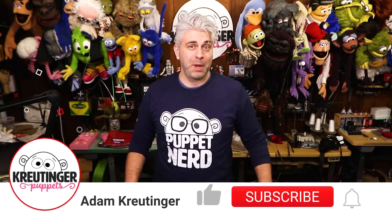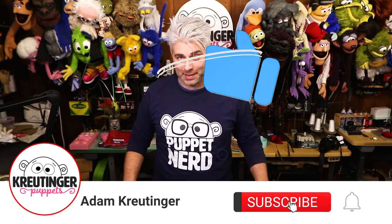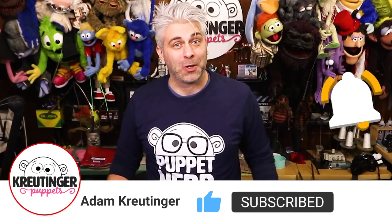I've gotten a ton of comments of people asking me to make food puppets, so I thought this was the perfect place to start. Let's get started.